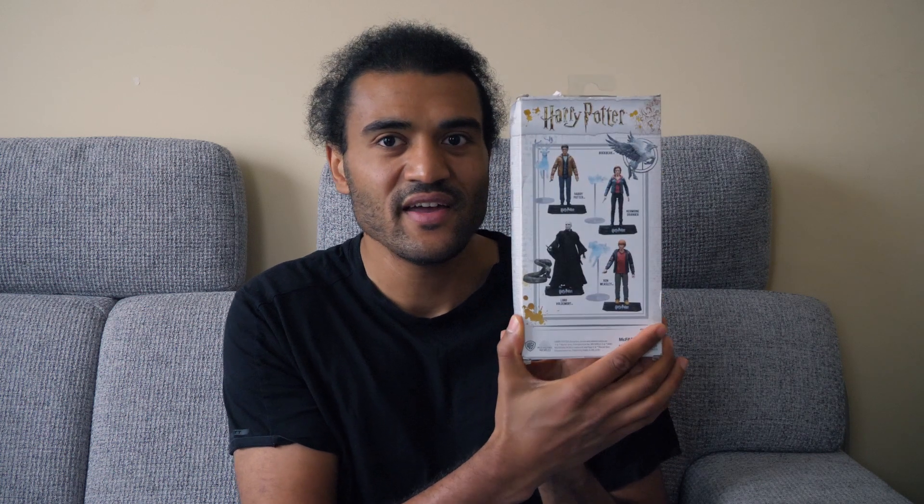What's up everybody, today we have another toy review — Harry Potter, the Boy Who Lives. This is the McFarlane Harry Potter figure. I'm still missing Ron and Hermione, which I will get. I do love the packaging — it really gets the feel of the movie. You can see right here, it's really cool. But this is a toy review, so let's get into it.